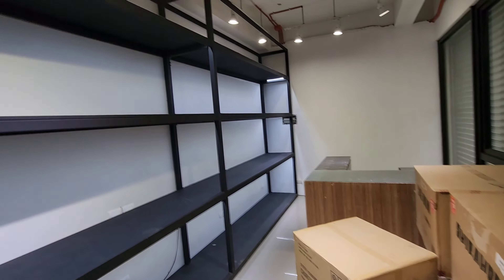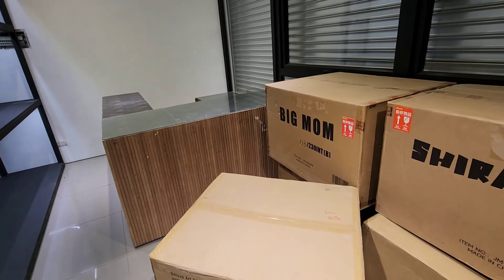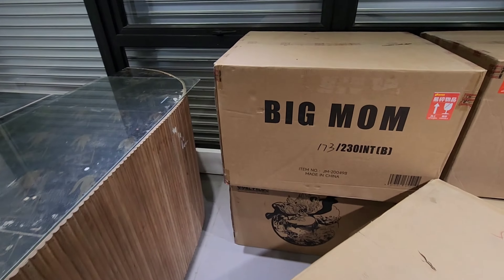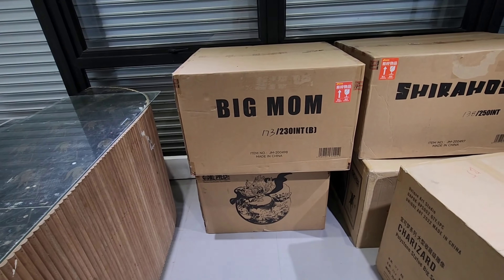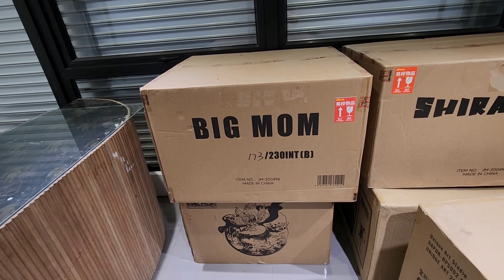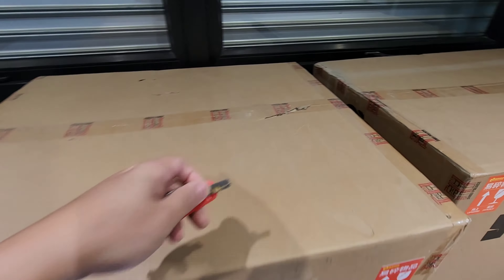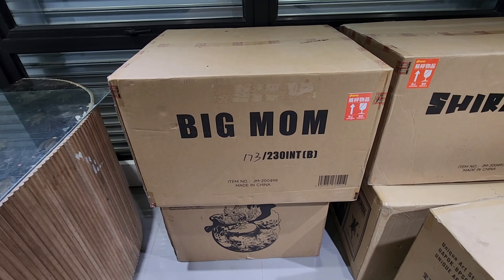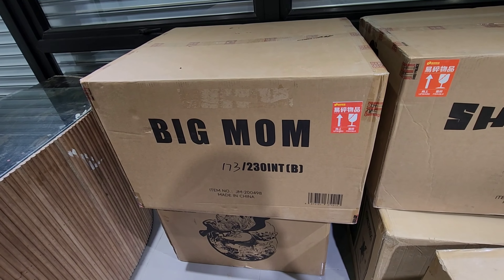Let's start the unboxing with Big Mom. Since I don't have an assistant today, I'll just be posting videos where I've already opened the box, taken out the parts, and assembled the statue — rather than the usual ripping-open footage.